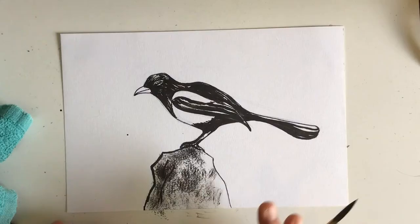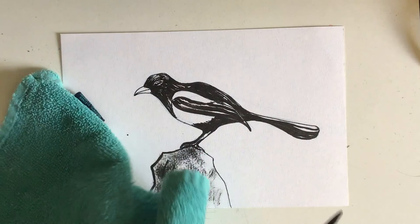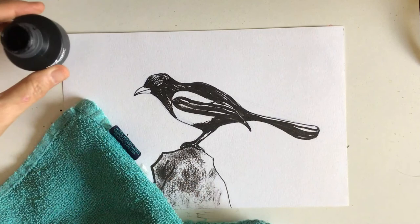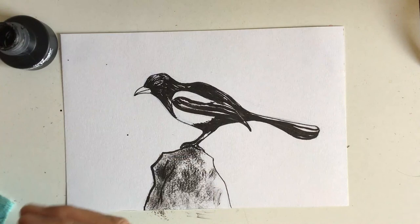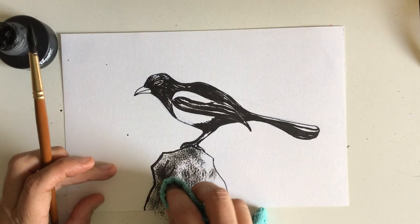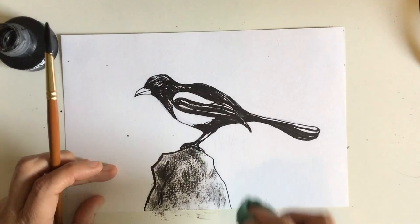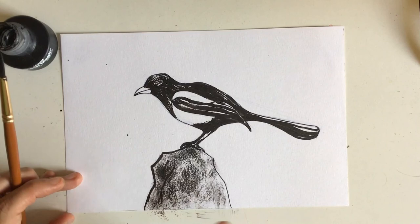My video camera ran out of space so you missed the part where I got this texture right here — I wanted to show you how I achieved it. I used a towel — thinking about it like printmaking, you can treat ink the same way. I used my Higgins Black Magic ink with my brush, just dipped a little corner of the towel and brushed it on top. Then I put my finger on the inside of the towel and dabbed it — that produces this texture. You can smear it, dab and pull down, and it gives it a nice rocky texture. That's how I inked this and got the different textures and techniques in this magpie drawing.